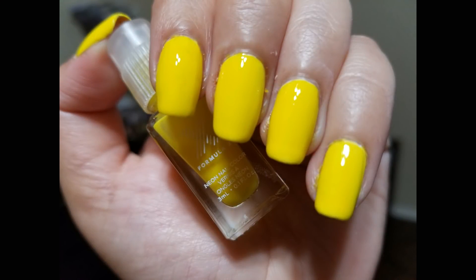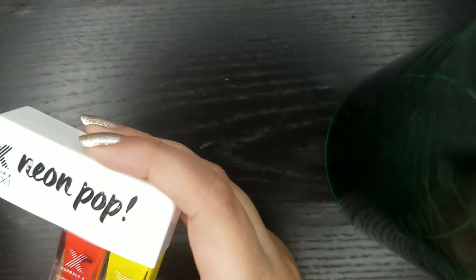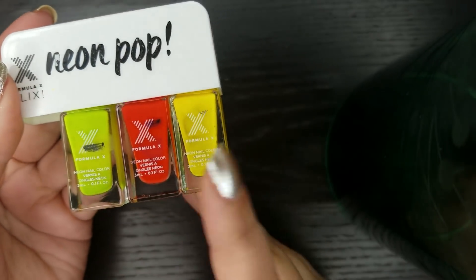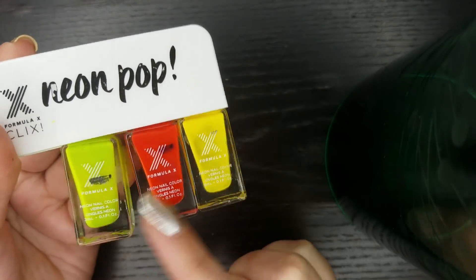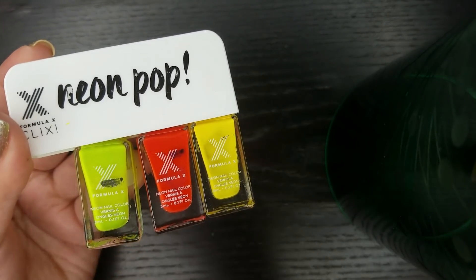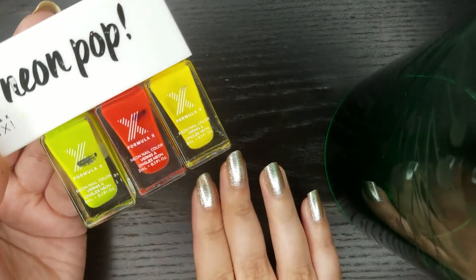If you guys follow me on Instagram, these were the neon yellow nails I was sharing on my Insta stories. I'm not a seasonal wearer so I do enjoy wearing neons any time of the year — it's just the formula that made it so bad. This polish required two coats of a white base plus two to three coats of color, and they still look kind of streaky, which is why some of my swatch pictures are not the prettiest. The formula on these polishes didn't really help.